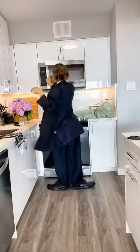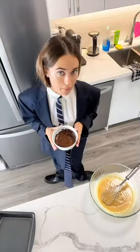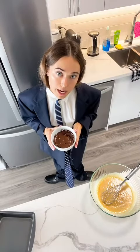Now we're going to go ahead and melt half a cup of semi-sweet chocolate chips. It's ready! Now we will whisk in the melted chocolate until combined and smooth.